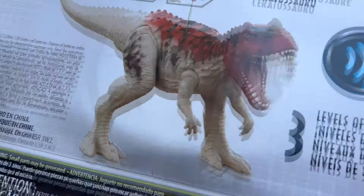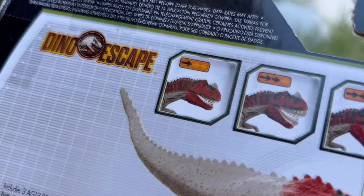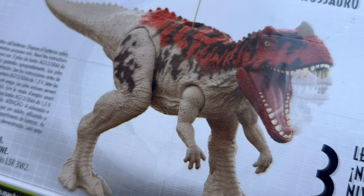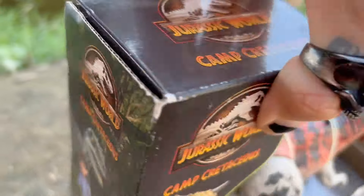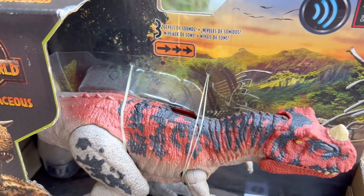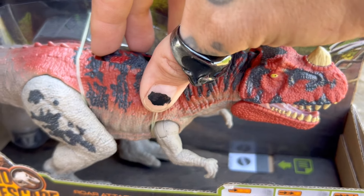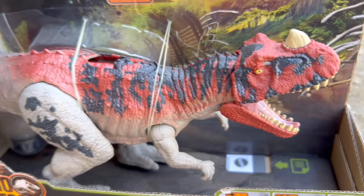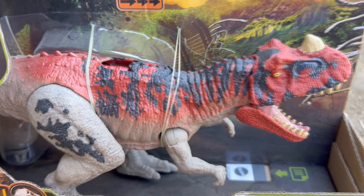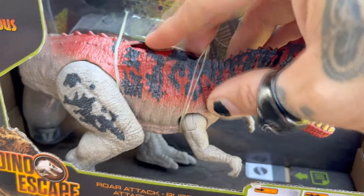Quick look at the back — but this is still pretty good. It lacks the articulation of the Hammond Collection version, but still a really cool figure in my opinion, with three different levels of aggression. An action feature I actually liked — I kind of missed this action feature.